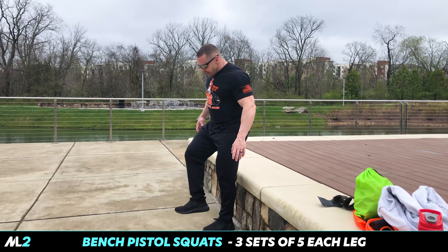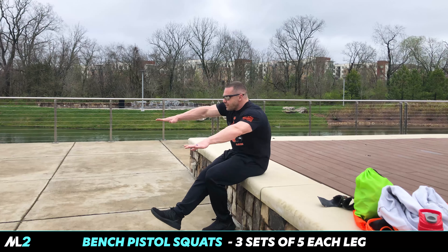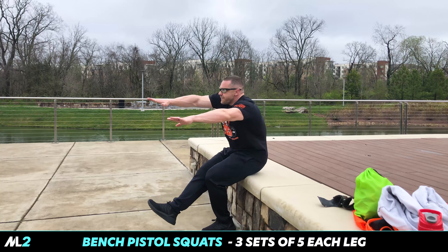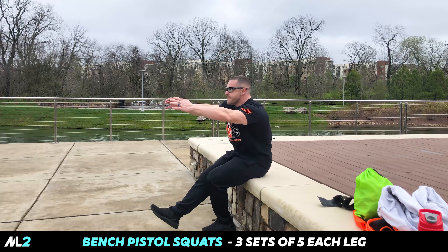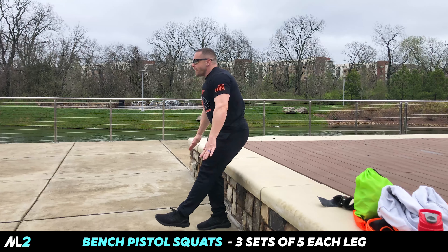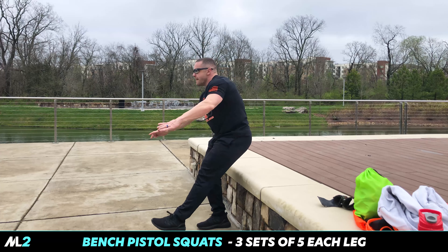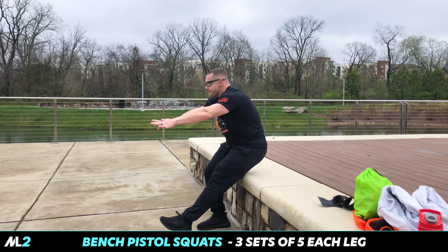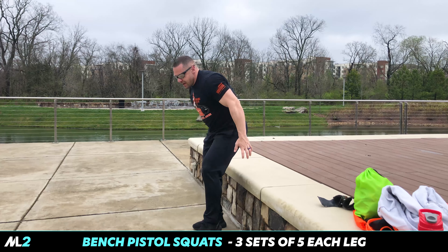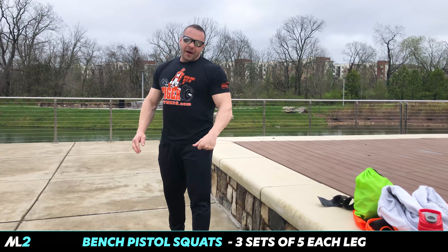A pistol squat is simple. One leg out, come down, sit down. One, boom. Balance. Two. Three. Four. Five. I usually stick to five — really good, each leg. If you're like me and you weigh 240, that's 240 pounds on one of your legs — it's a lot of weight.